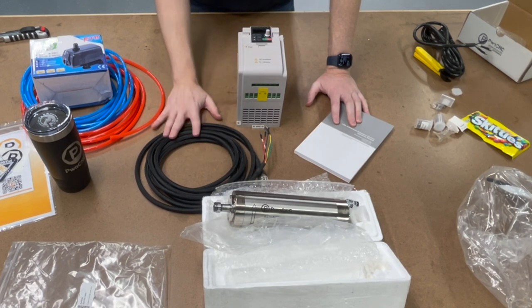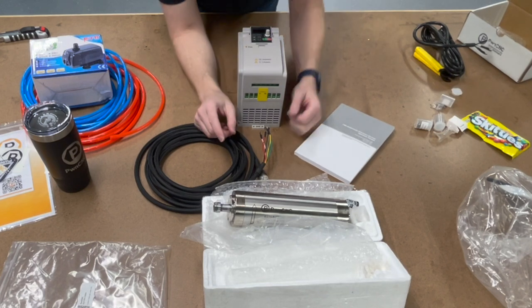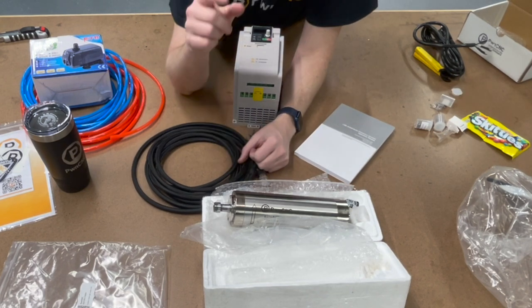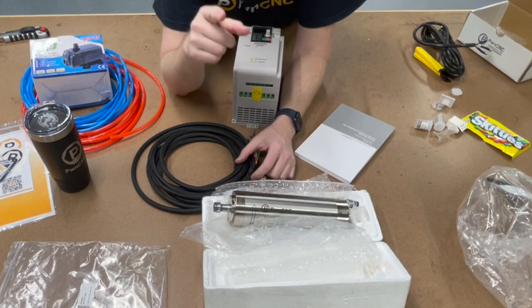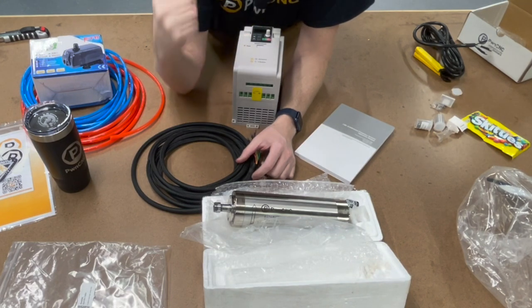I hope you like what you see. Go ahead and order it — I'll post some links. And just remember: don't just own your CNC. Dominate it.